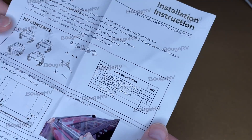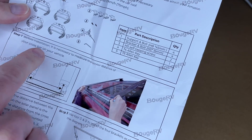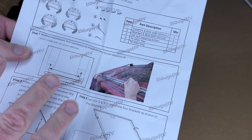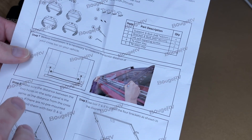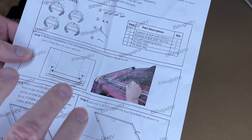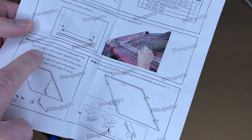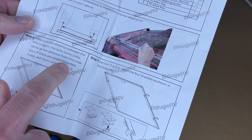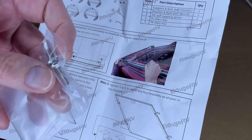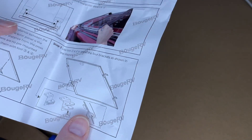Step one says before installation it is necessary to measure the center distance of your crossbar on your vehicle. My Land Cruiser has adjustable bars so I can easily move them back and forth, whereas the Outback has fixed bars. If there are no pre-mounted holes, you'd drill them — I would just use a drill rather than the self-tapping screws.